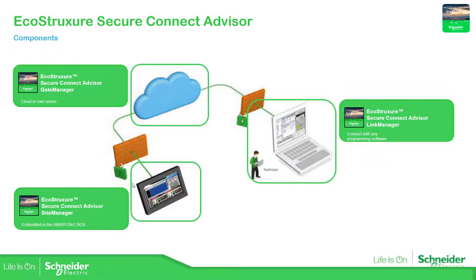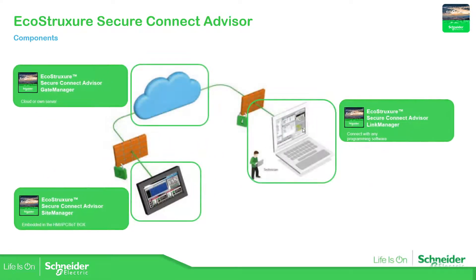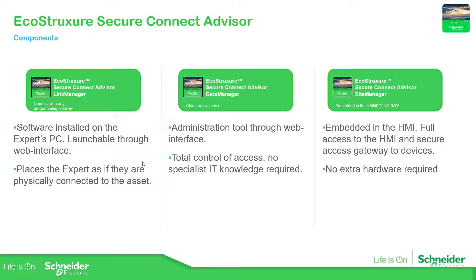So what is the purpose of each of these elements? The Link Manager, which is installed on your laptop, will be executed when we connect to the Gate Manager. When the technician tries to go to the Gate Manager — which has a specific web page URL — it will connect to the Gate Manager, and from there it will connect to the Link Manager.